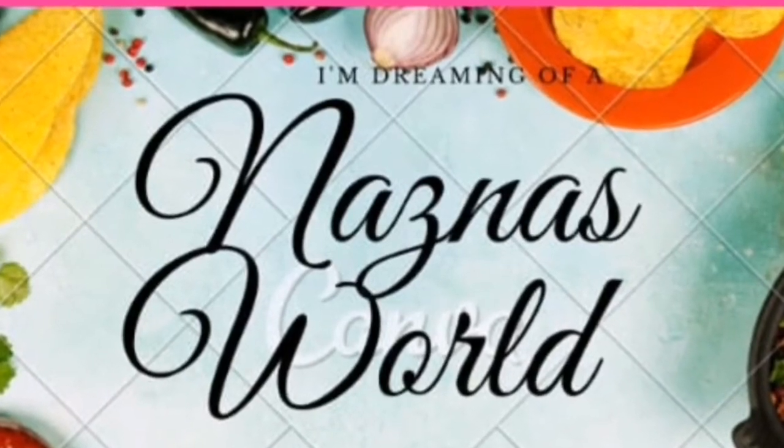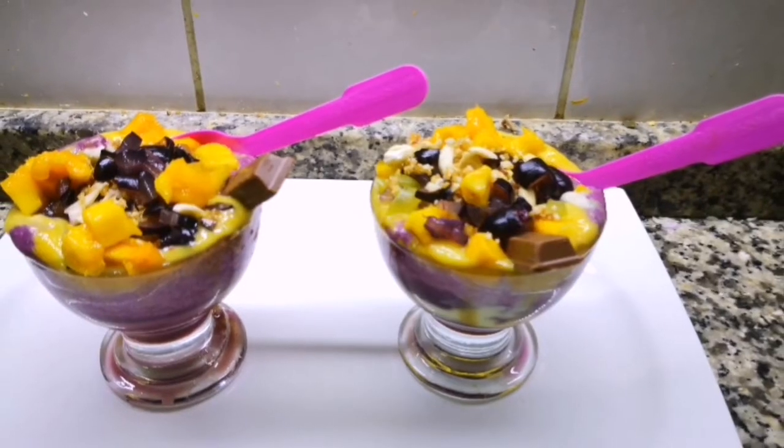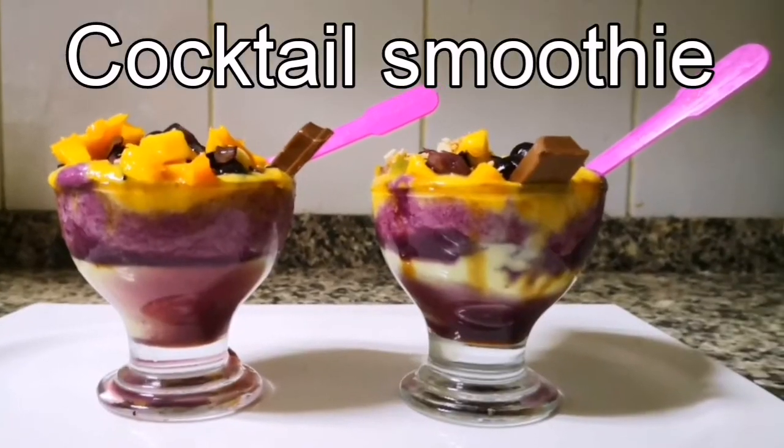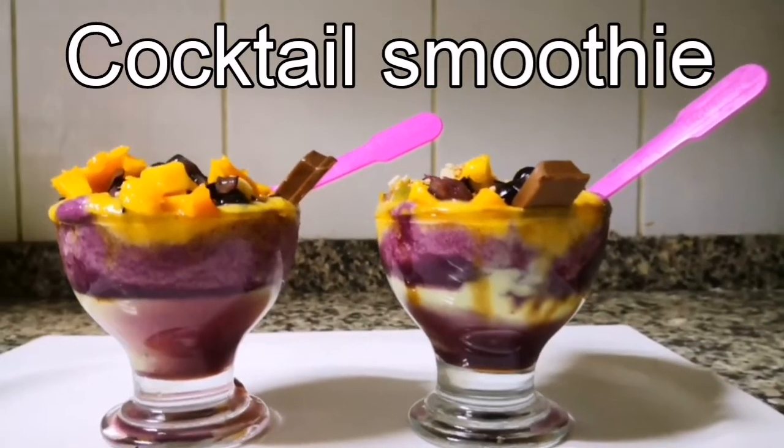Hey guys, welcome back to Niznaz World. We are ready to go here. Cocktail smoothie. I am ready to go. Let's take a look.